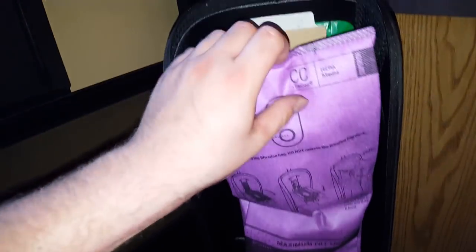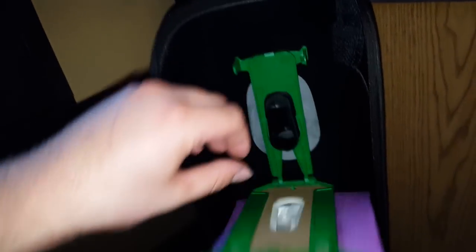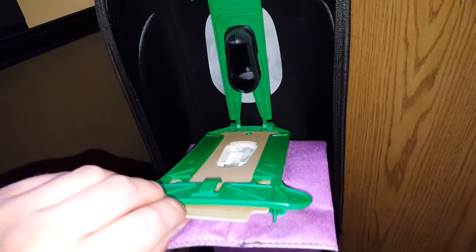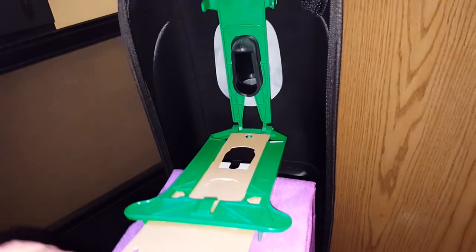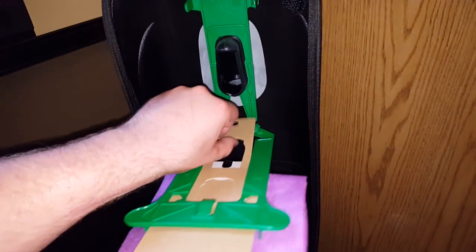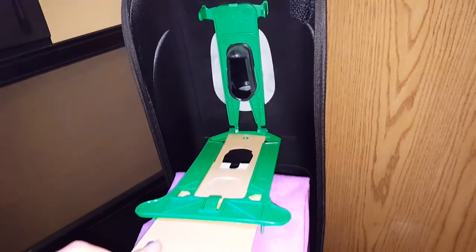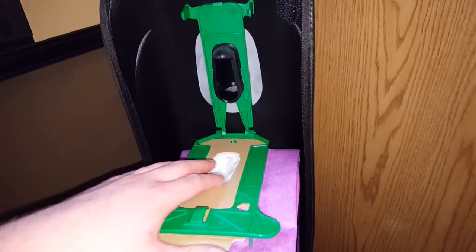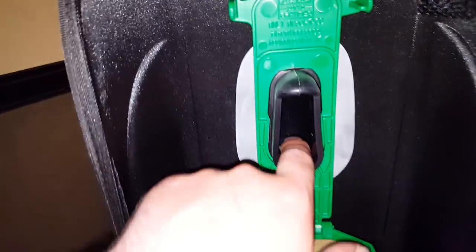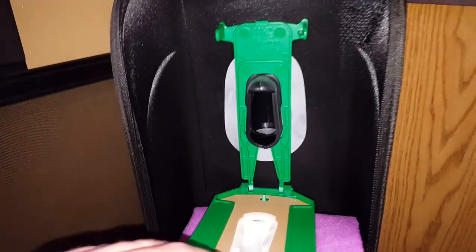To replace the bag, you just pull it off like this, and as you pull it out you pull this tab up right here, which locks the bag into place, and then you just lift it and pull the bag out. When you are ready to put the new bag in, you put it in. You can see there is a nice big open area for the dirt to go into the bag.